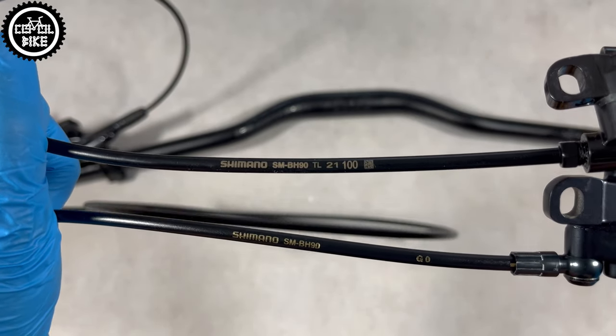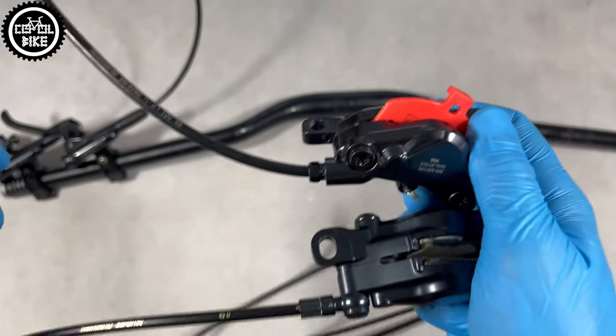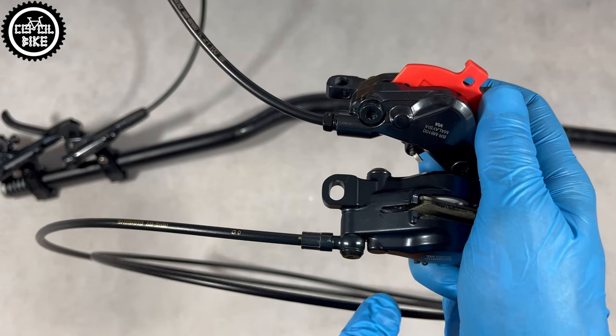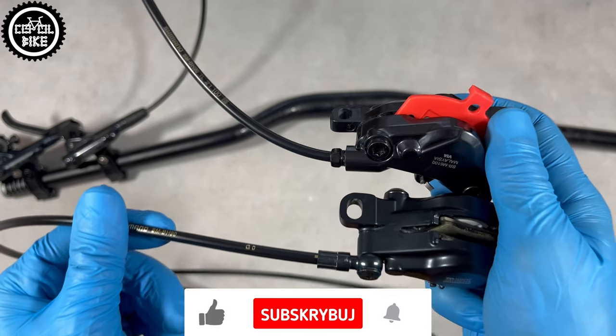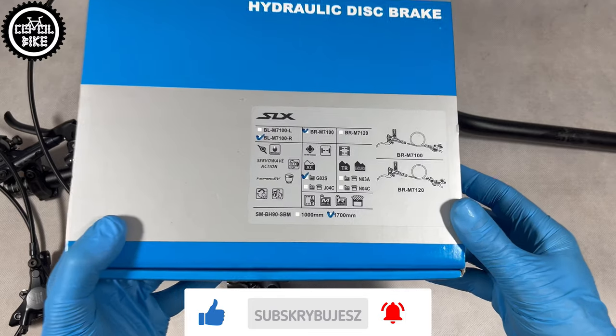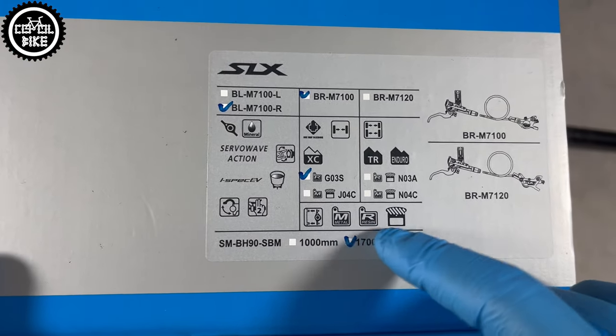Their handlebar clamps are in the new iSpec EV standard and BH90 hoses are also identical, but Deore does not have a banjo on the end. Both brakes can be used with organic and metallic pads, with or without cooling fans.